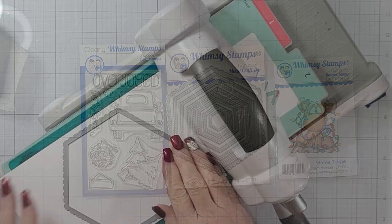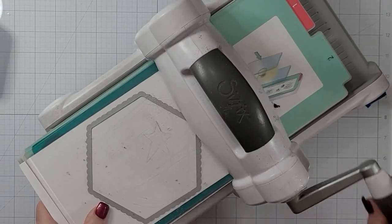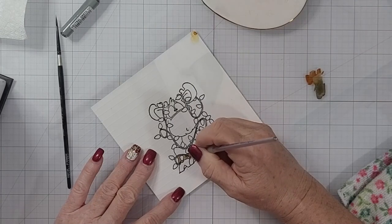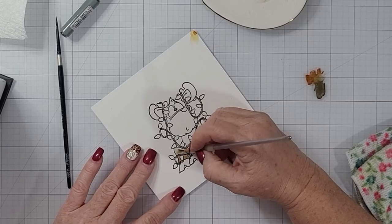But if I've missed anything, please let me know. We are starting out with the Moose Tangle stamp as well as the hexagon dies and a couple others. If I don't remember to mention what I'm using through the video, again it'll be listed and linked downstairs.